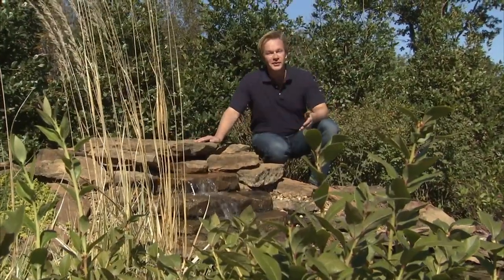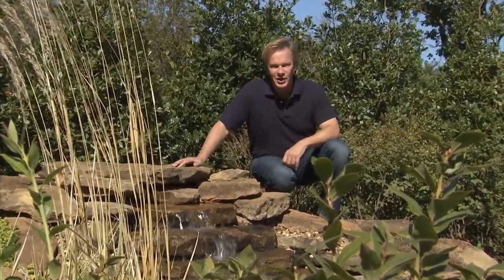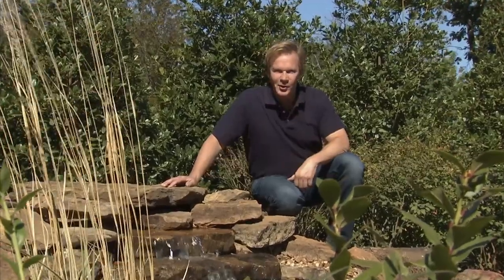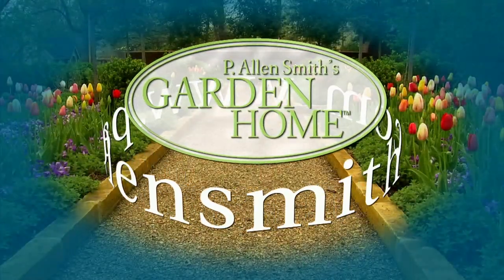There's just nothing like the sound of running water in a garden — it's very tranquil and alluring. Well, that's all the time we have for today's show. I hope you've enjoyed it as much as I have. Until next time, from the Garden Home, I'm Alan Smith. More information about today's topics and others covered in this series can be found at alansmith.com.